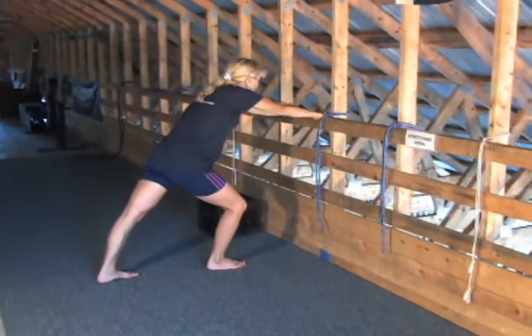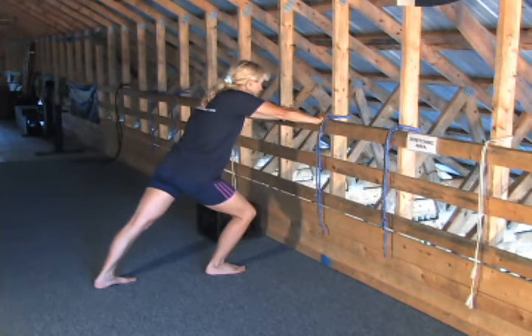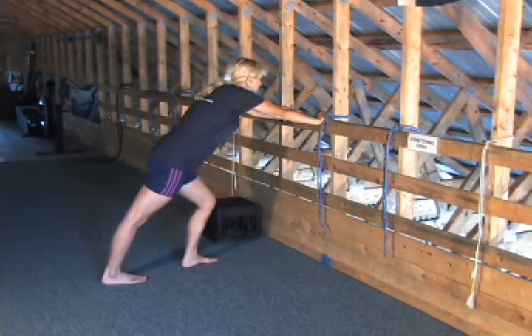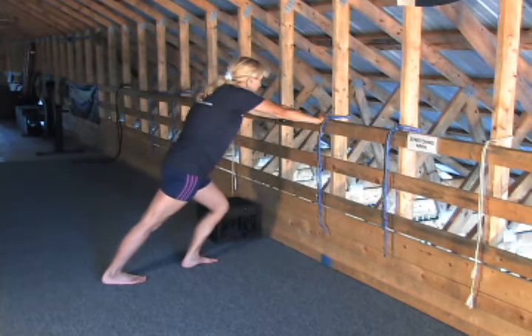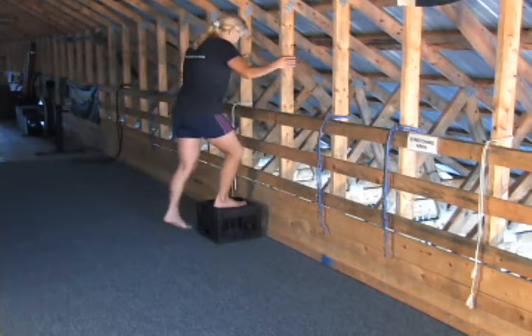Stretching your calf muscles: hold against the wall or something, keep your heel down on the ground, and nice and easy push down. You're going to feel the stretch in your calves. Hold for a moment and lower your weight a little bit down. You're ready to move to the next stretch.